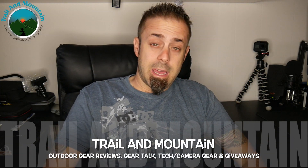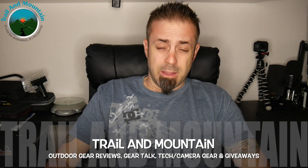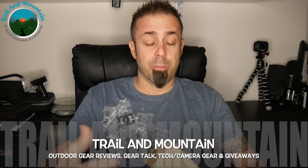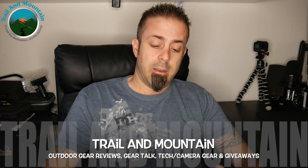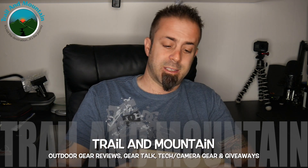Hey guys, what's up? It's Daniel with Trail of Mountain and today I have a flashlight that I'm reviewing from a company called WowTac. This is a 3,600 lumen plus super bright LED flashlight that's also rechargeable. It says it's technically supported by ThruNight, and I have reviewed flashlights and headlamps from ThruNight before.